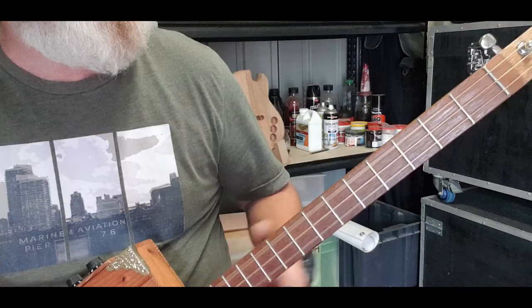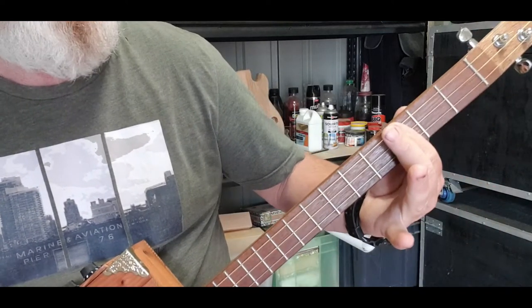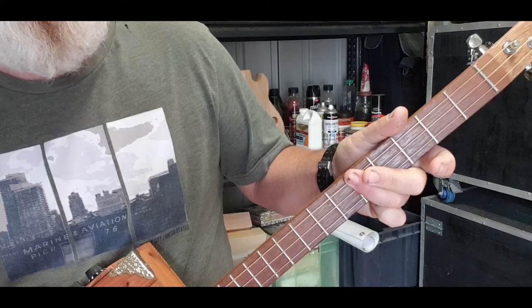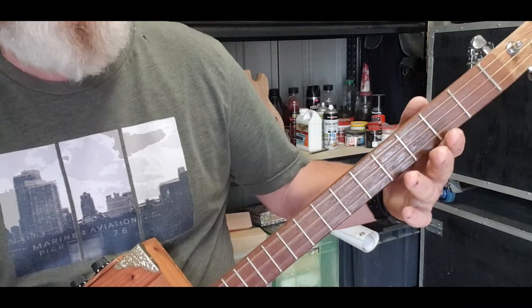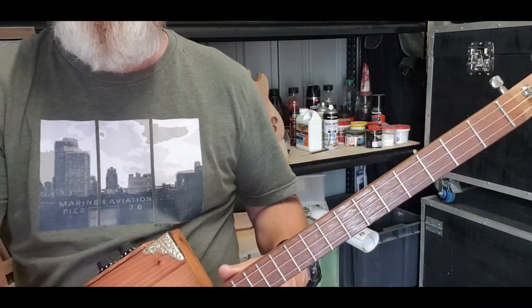It's going to be the open G, then you're going to hit it on the third fret — which makes it the A-sharp or the B-flat — and then you've got your C.